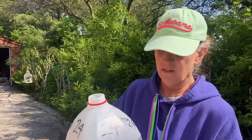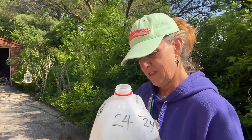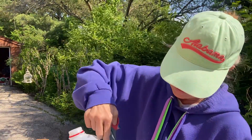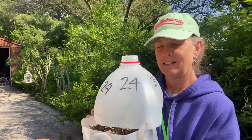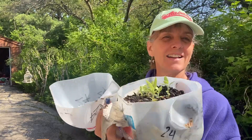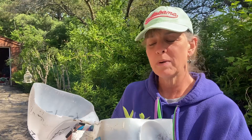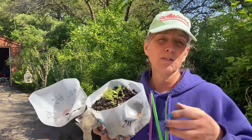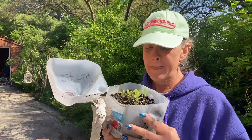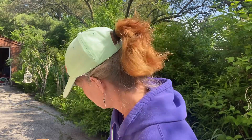Here's the third jug of Joe Pye Weed. That makes me so happy because I had Joe Pye Weed at another house I lived at and loved it so much. I wish I would have dug some up and brought it with me, but I didn't. I've been trying to grow it for the last few years, and it looks like I'm finally going to get my wish.